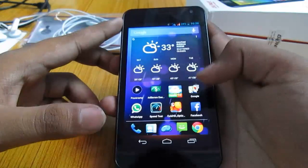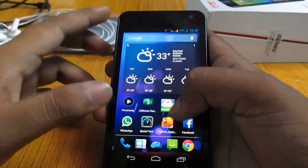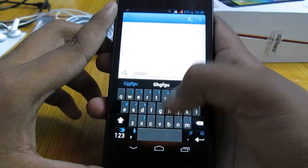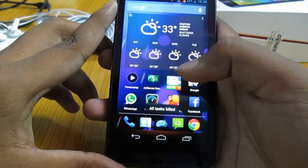Let's take a look at the messaging app. This is not the stock Android messaging app. You can select and delete stuff from here — standard set of features. You can create a new message, put the number in. Nothing special, just standard messaging features.